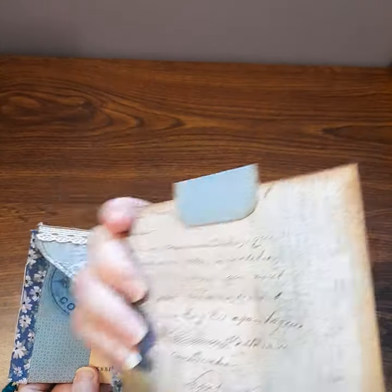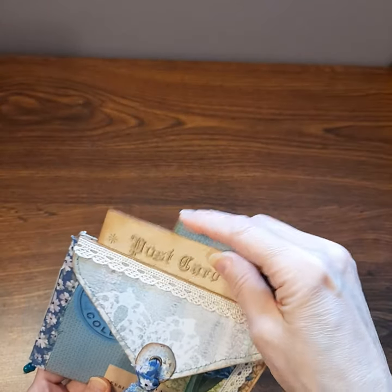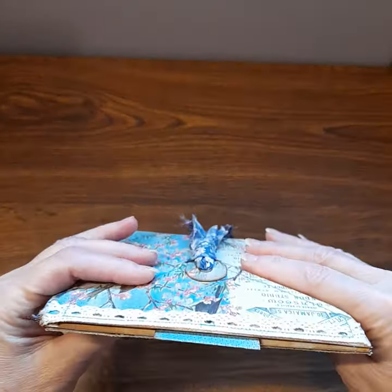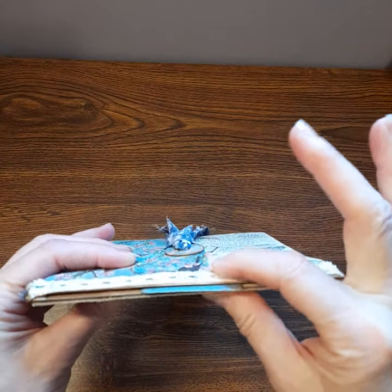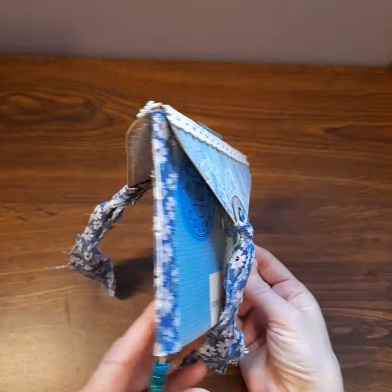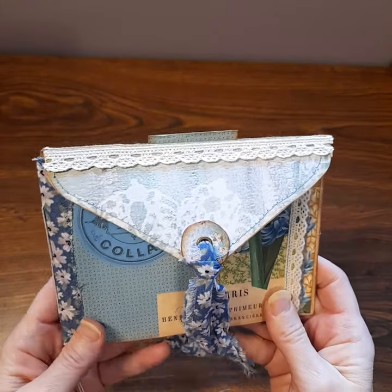There's one of the postcards from the kit in there. I thought this would be a great project for happy mail. If you're in Canada you have to be concerned about the size of things as far as the height is concerned, so this would be, I think, the perfect size to go by mail. I thought it was a really cute idea and this was a perfect kit for it, so let's make it.